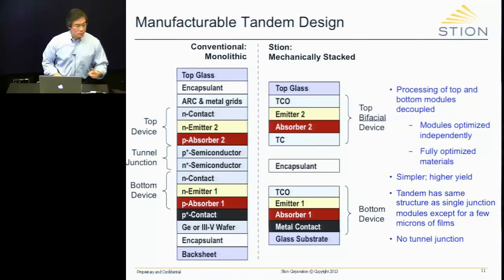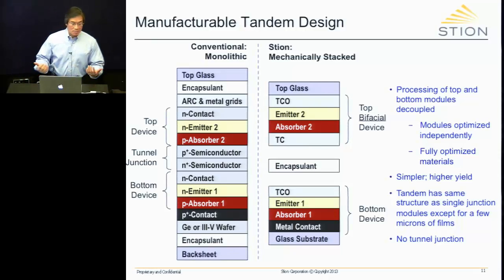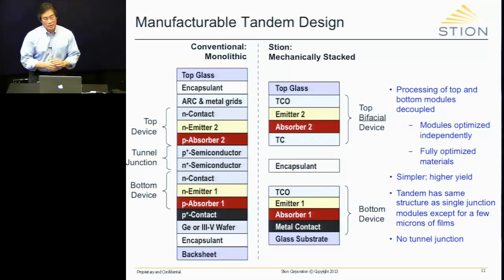We can make this in four terminals or two terminals. Four terminals are the easiest — two coming out of the top and two from the bottom, and you add the two efficiencies together. We can also make a two-terminal device by connecting the two center terminals together, but you can only do that if you can match the current — not the current density. There are ways to match the current, and we do that as well. So we make both four- and two-terminal devices.